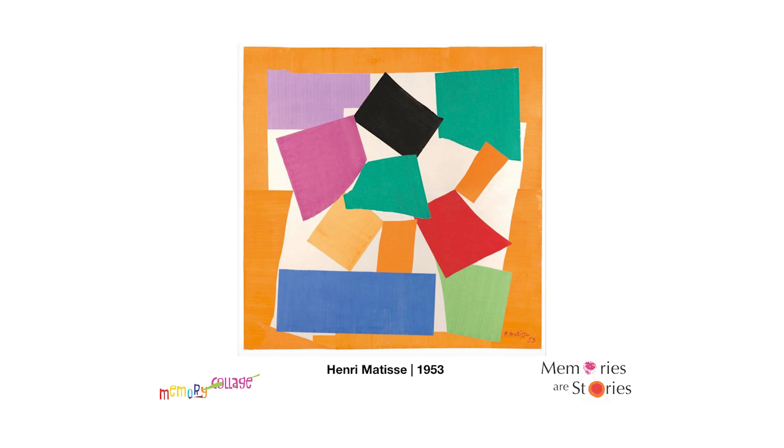This is Henri Matisse, one of my favorite artists. We also looked at his work in the first episode — we looked at the blue swimmers at the swimming pool. Here he has made a piece called The Snail, but it's obviously very abstract. He's used shapes and colors, and it's paper stuck on a surface.